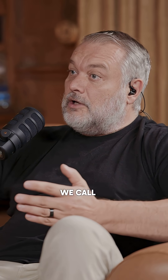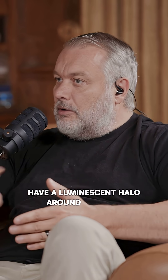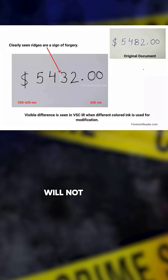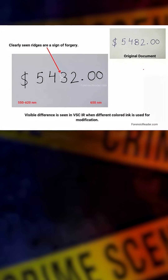Based on that, you can get some inks to filter, some inks to glow or luminesce. You can get some inks to react differently — filter halfway, or have a luminescent halo around them where they haven't totally luminesced yet. Two inks that are different typically will not have the same infrared properties at all the different wavelengths of light you can test.